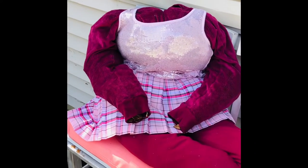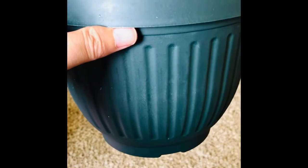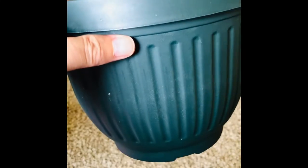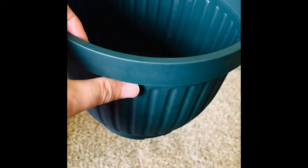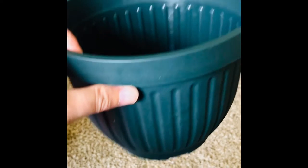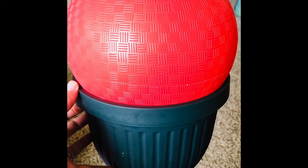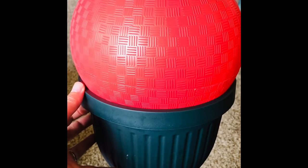Next we will work on her head. This is going to be the head — it's just an average head-size flower pot. I'm going to put a ball in there to make it more round. Maybe I'll squish it down in there a little bit more, but that's it.